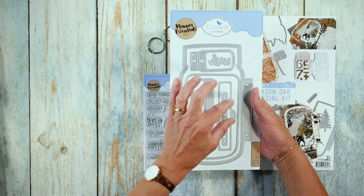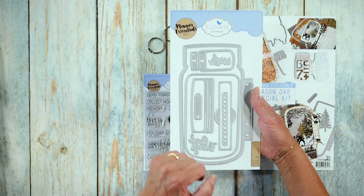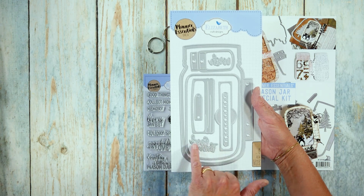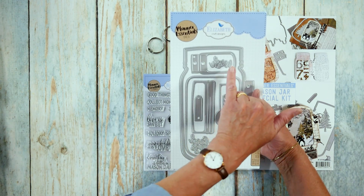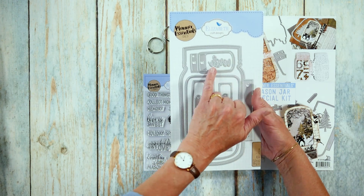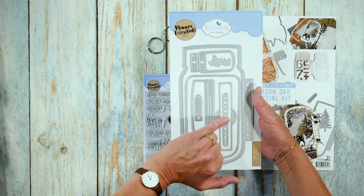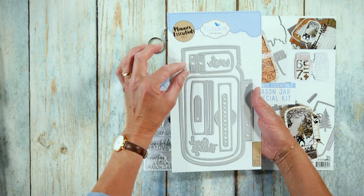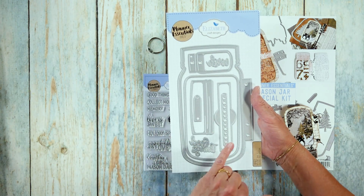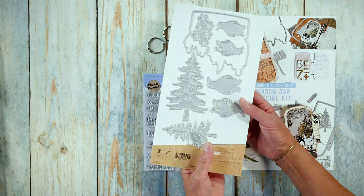Then you have a label that can go over the jar. You have the lid from the jar. You have a little label — this says 'good things' and this says 'wish,' because you can make a wish jar. Then you have a tiny jar that you can use as a label as well. And this piece fits here as a decorative piece at the top of your lid, but it also makes shaker material — the leftovers you can use for a shaker.